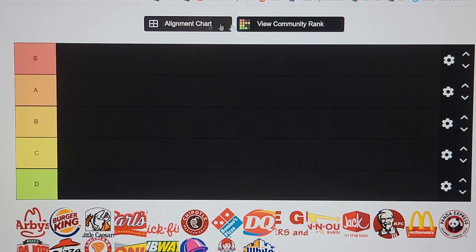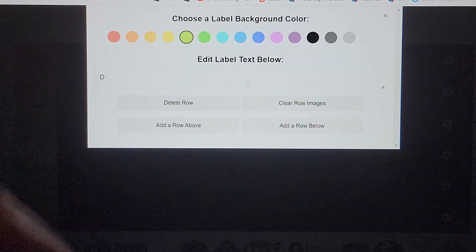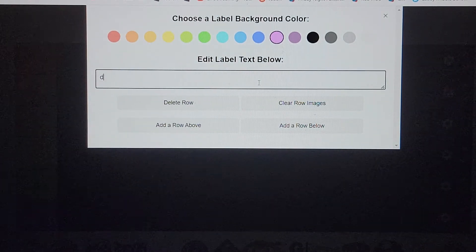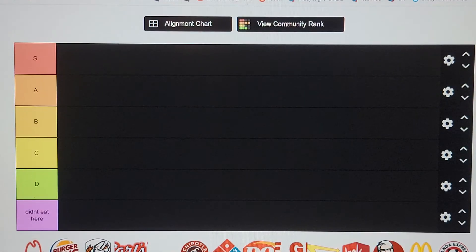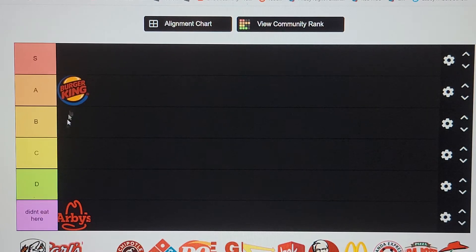We're doing the fast food tier list — we have the meats. Burger King is an A. Their food isn't bad like everyone says; it's not freaking sawdust. Their nuggets are okay but they're a burger place, not a nugget place. Their Whoppers are pretty good.